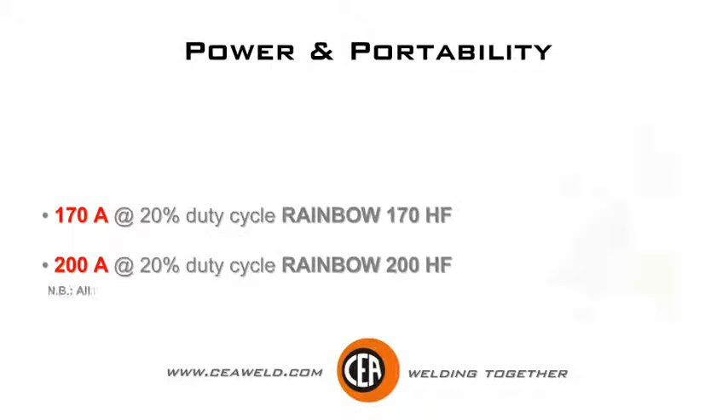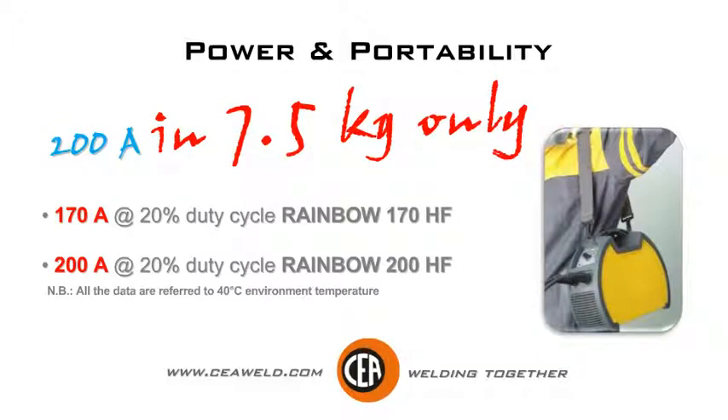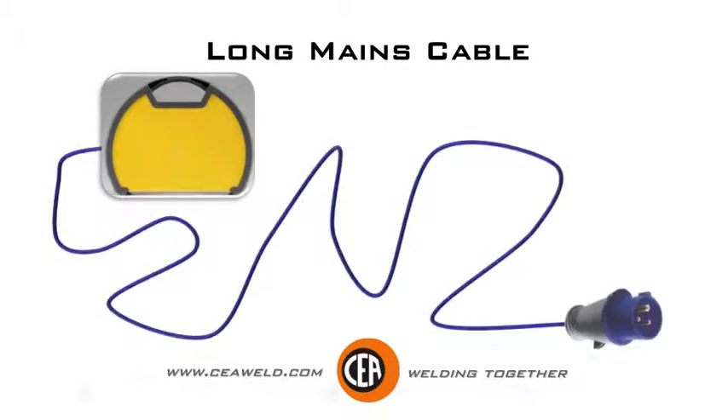Rainbow 170HF: 170 amps at 20% duty cycle. Rainbow 200HF: 200 amps at 20% duty cycle, in only 7.5kg. Long main cable with no power loss over 100 meters.